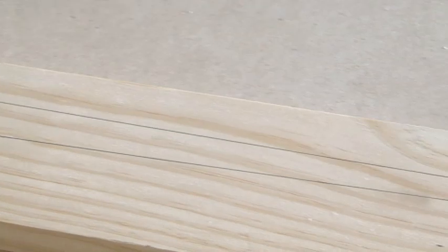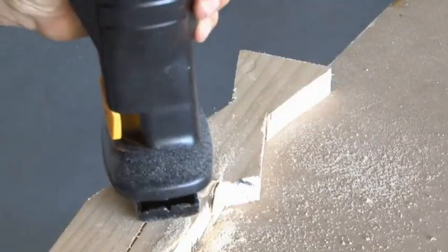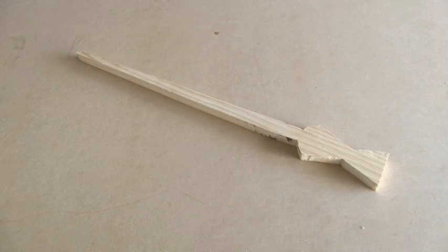So you'll mark that, and then I proceeded to cut out that shape using my saber saw. You should end up with an atlatl handle that looks similar to this.